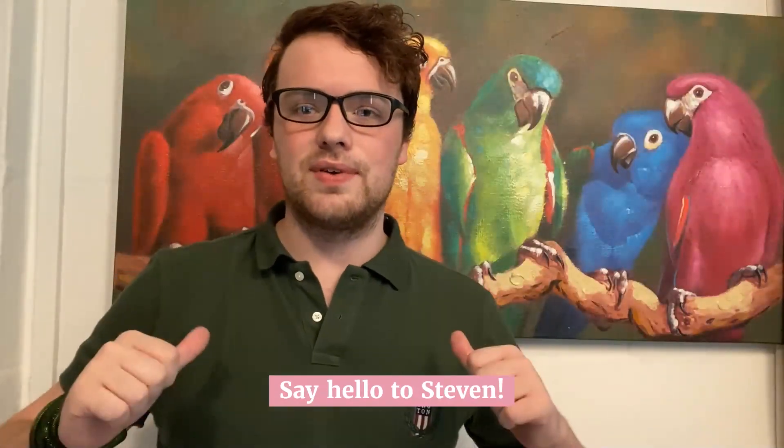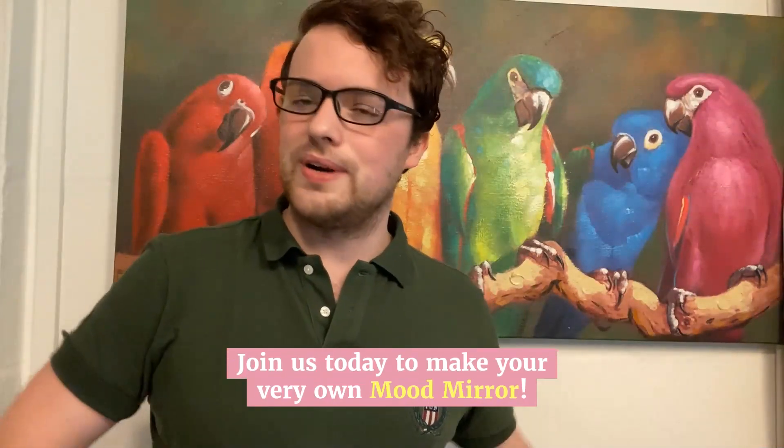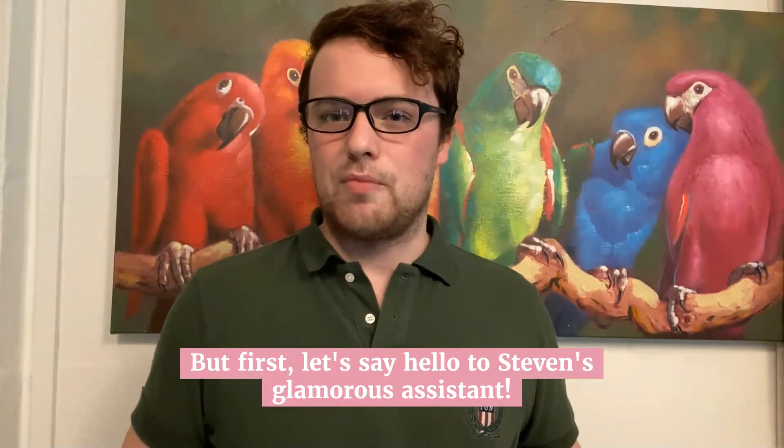Hi, I'm Steven from Art Science Museum and I work in the program department. Join us today for our very own Make Your Own Mood Mirror, and I'd like to introduce my glamorous assistant.